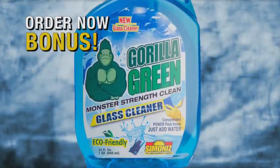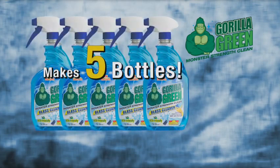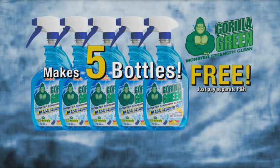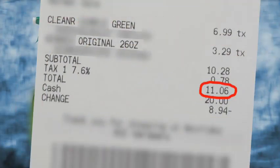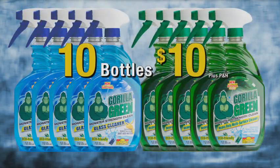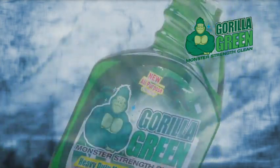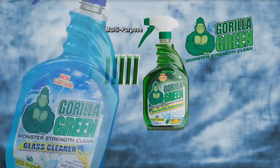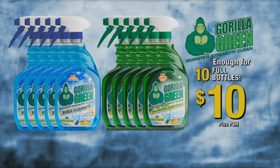Order now and get Gorilla Green Glass with five blue concentrate power packs for cleaning all your glass — and it's yours free. Just pay separate processing and handling. Just one bottle of green cleaner and one bottle of glass cleaner costs over $11. But with Gorilla Green power packs, you add your own water to make 10 bottles for just $10. That's a buck a bottle.